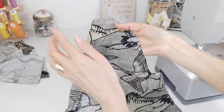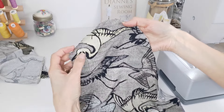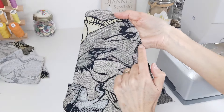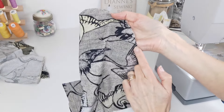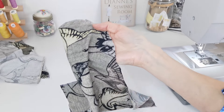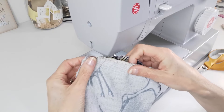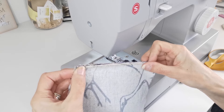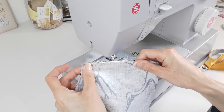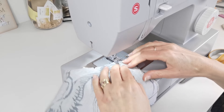At this point we're going to stitch a line of ease stitching around the top curve of our sleeve, from the circle on one side all the way around to the circle on the other side. This is to help you ease in your sleeve when you apply it to your armhole. When you've done that, we're going to stitch our underarm seam. I've already overlocked my edges — you can zigzag or overlock your raw edges as you prefer.